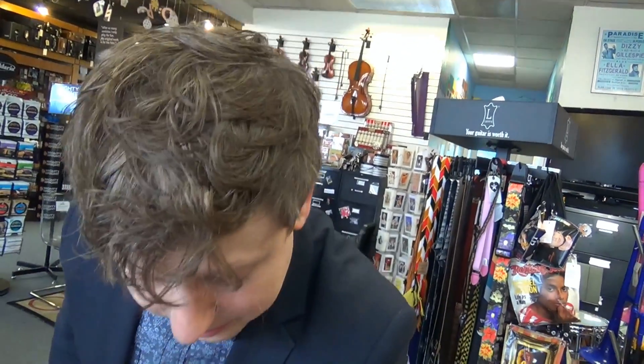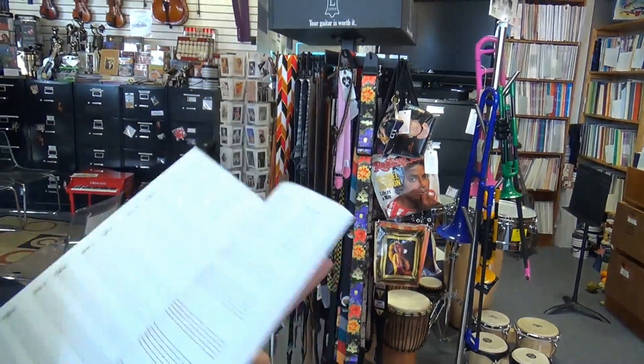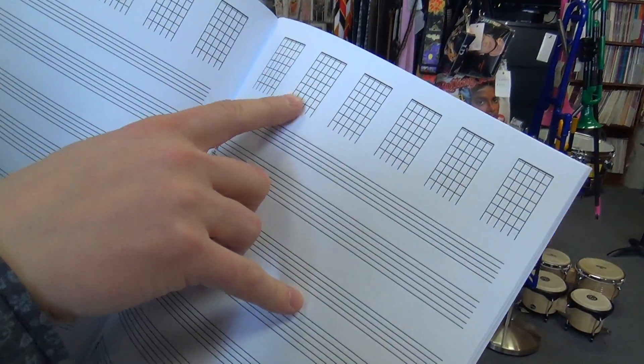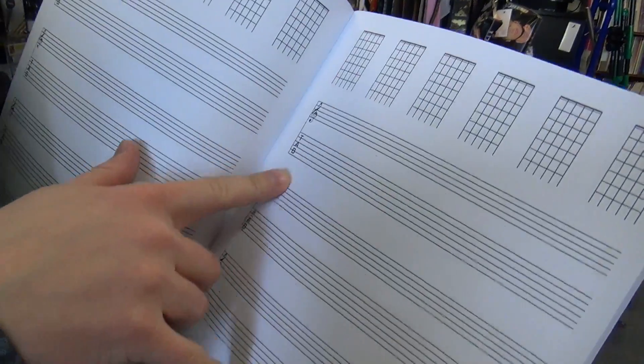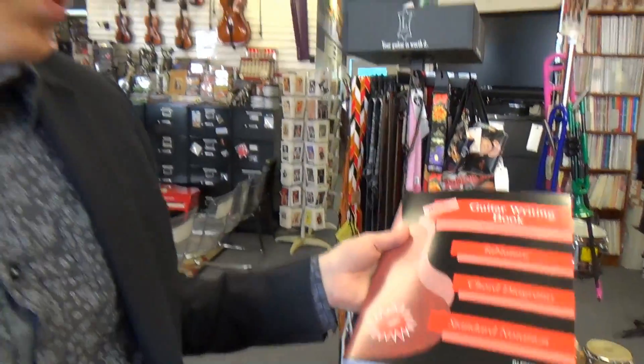There's something I knew would be here. I have a number of teachers who swear by the Santorella guitar writing book, new revised edition. Check this out — you've got your tab spaces on the top, and you've got treble clef and tab to write in below, perforated pages. It's pretty much the most straightforwardly useful book you could have, if that's the layout you like.